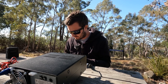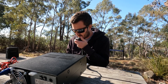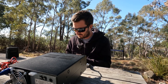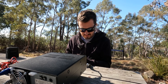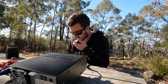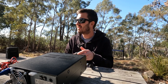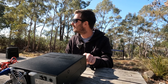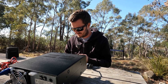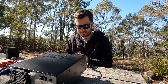VK4 Tango Juliet — 5x5 both ways. Thanks very much for the contact John, good to get you in the log. I missed your spot on 40 metres due to Windows 11 going to sleep even though it's excluded from that — I haven't solved that issue yet. 73.